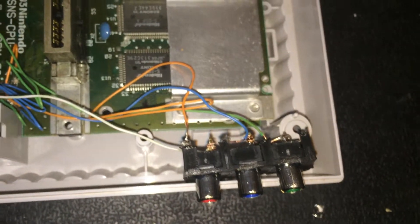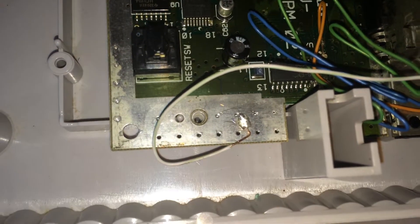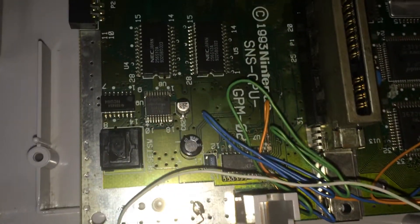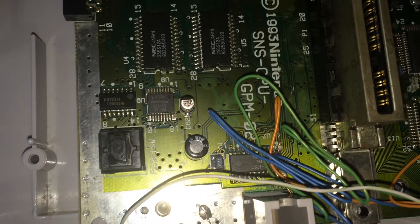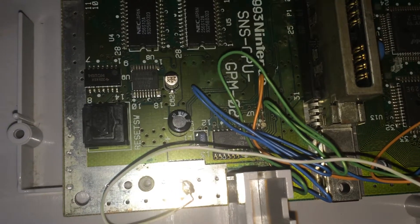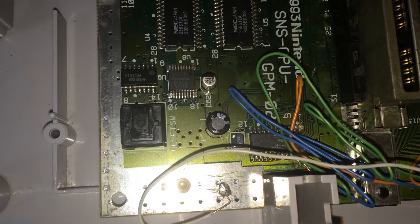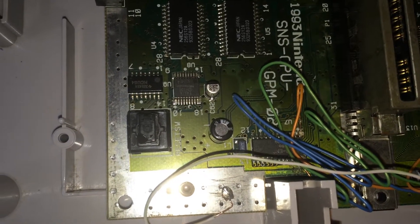Wired up the grounds all together. Ran one ground to there on the ground plate, and my red pin 21, my blue pin 224, and my green pin 223 on the SNES video encoder.